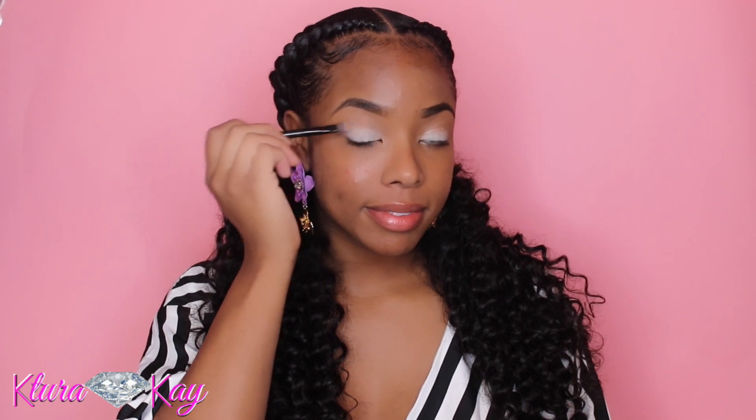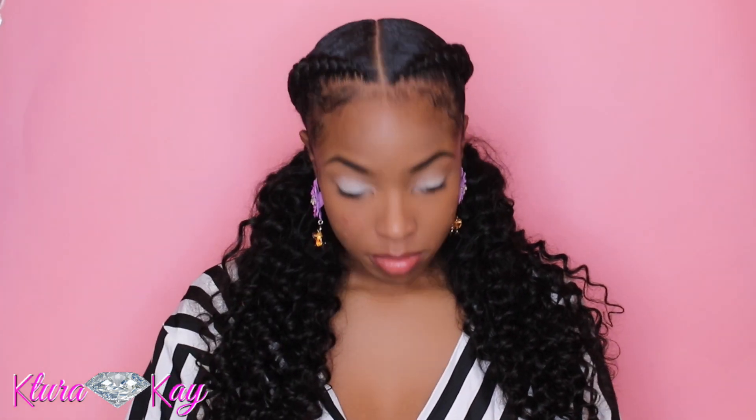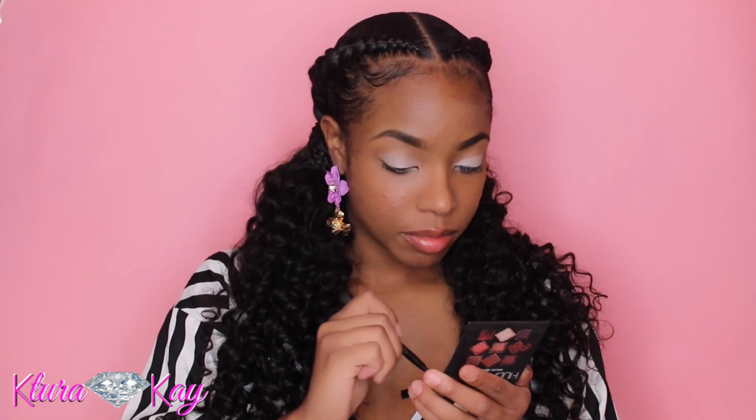Hey, what's up, it's your girl Couture K and I'm here with another easy tutorial for you all — this is perfect for Valentine's Day so let's get started. I'm taking my white primer and placing that on my eyelids; this is by NYX Cosmetics and I just love how it makes the colors pop.